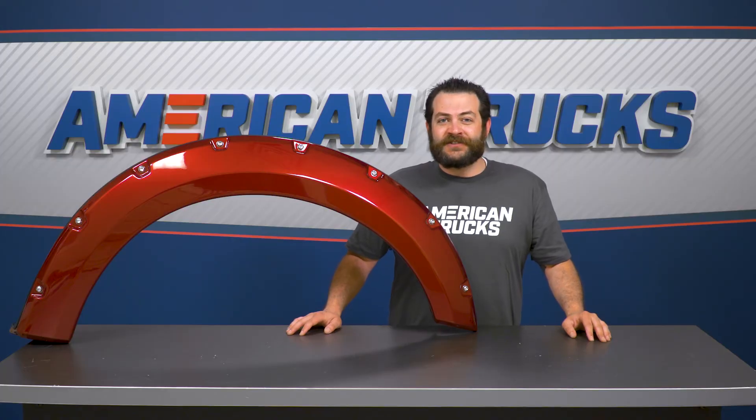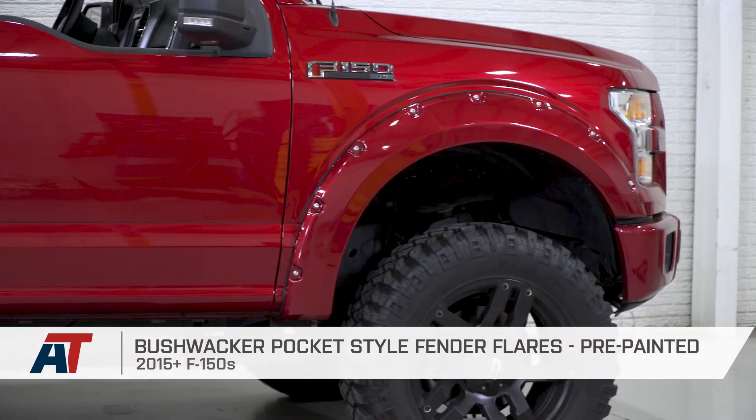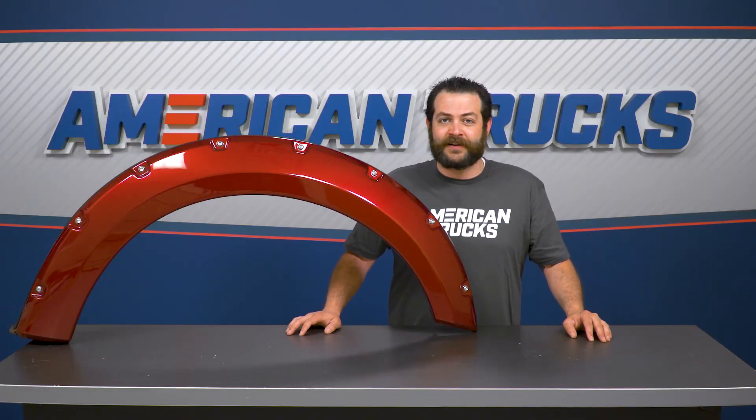That'll conclude the installation segment and my review of Bushwacker's pre-painted pocket-style fender flares, fitting your 2015 through 2017 F-150, available right here at americantrucks.com.